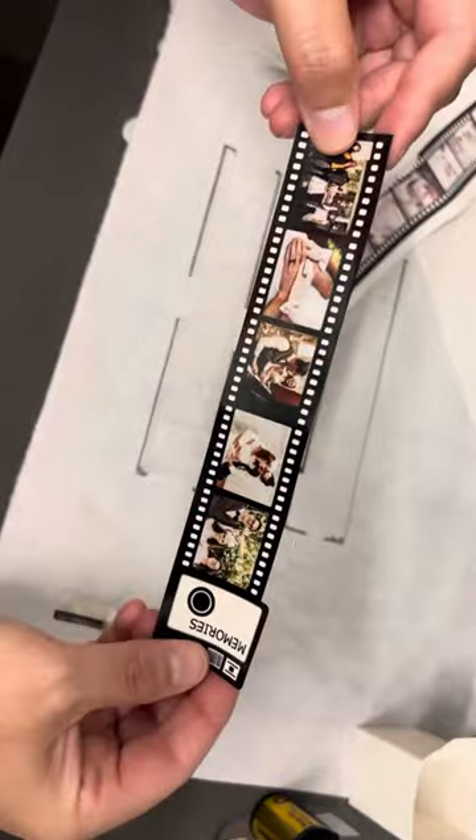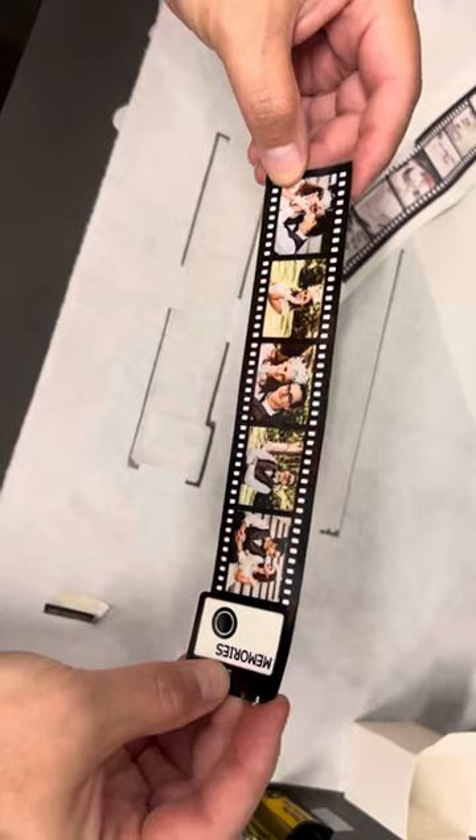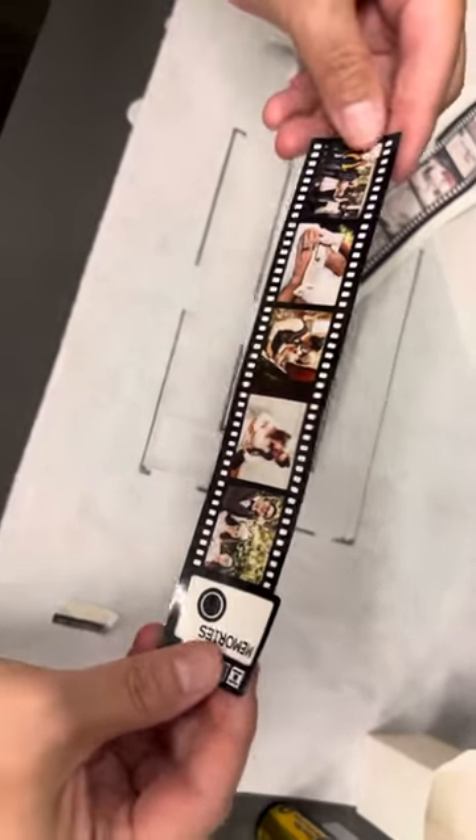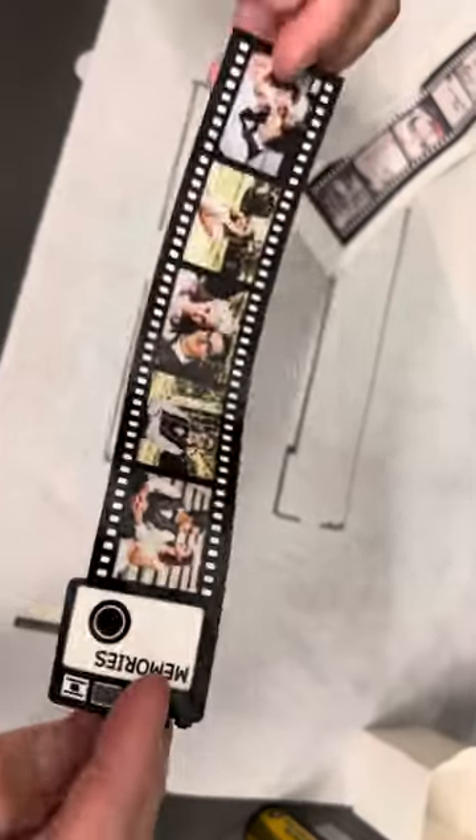Look how cute it is! I love it so much. These are pictures of Gabby and Gabe's wedding that I put on there.